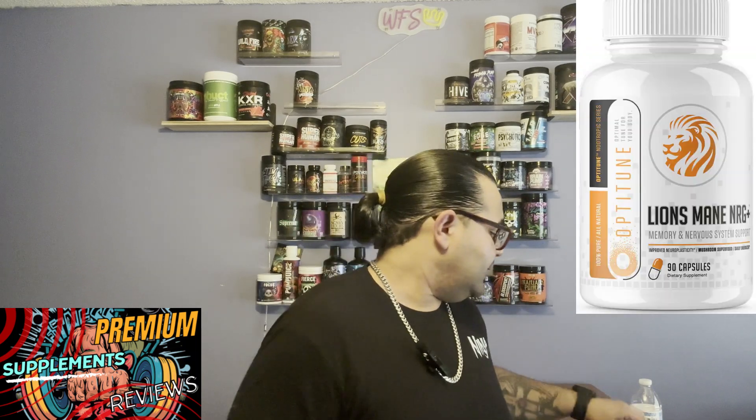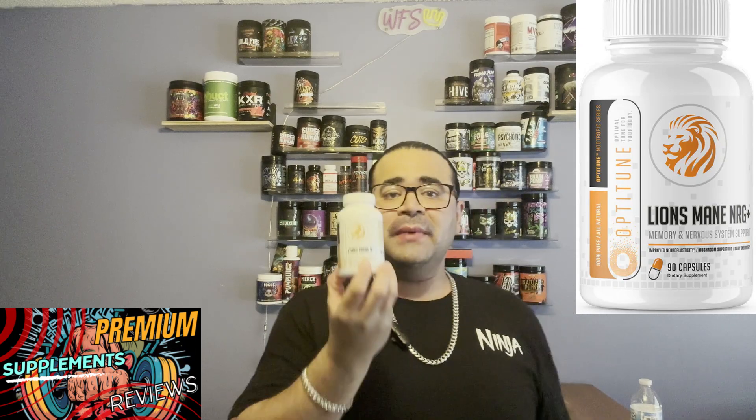Let's get into the supplement I'll be reviewing for you guys. I feel like it's on a premium level for the simple fact that it adds to mental health and clarity that we sometimes need, because of all these pre-workouts we're trying — especially as some ingredients don't cope with our bodies the same. This is something I've literally been taking for a while and just finished my last servings of: the Lion's Mane NRG Plus.